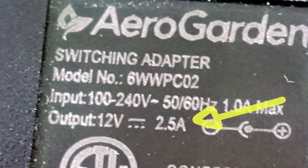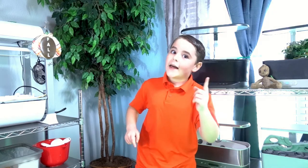But do you know what the 'A' means? A means amps — the electrical flow of current.